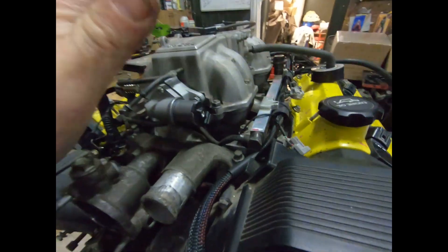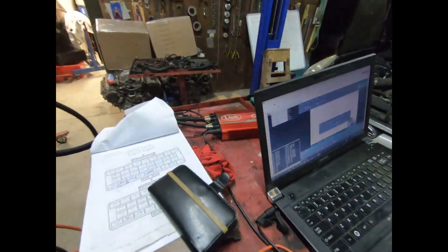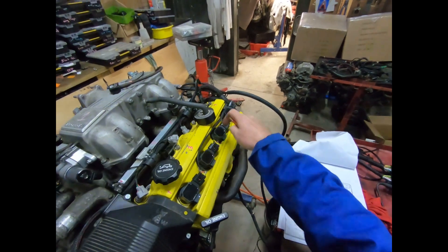So we're working with this 1UZ here — wired up, ready to go — on a G4 Xtreme. We have eight individual coils on it.